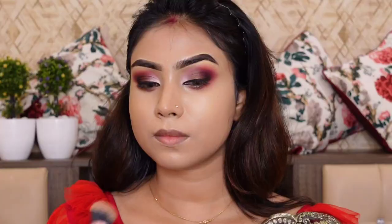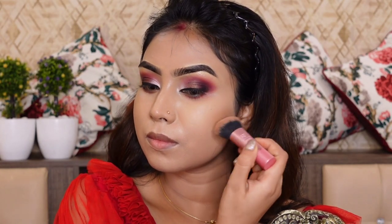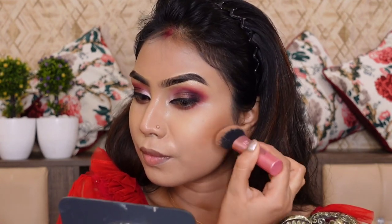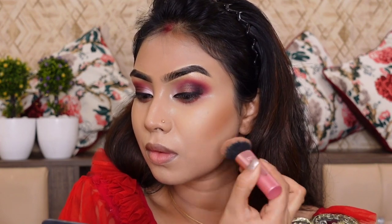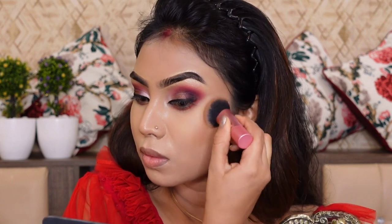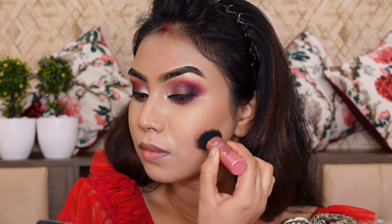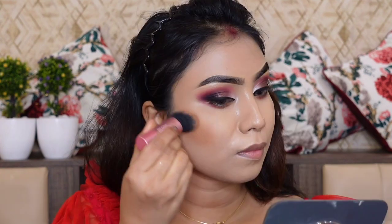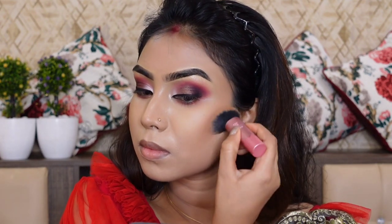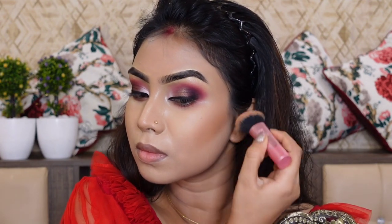Using the Morphe 39A palette, I will apply my contouring with a dark eyeshadow shade.